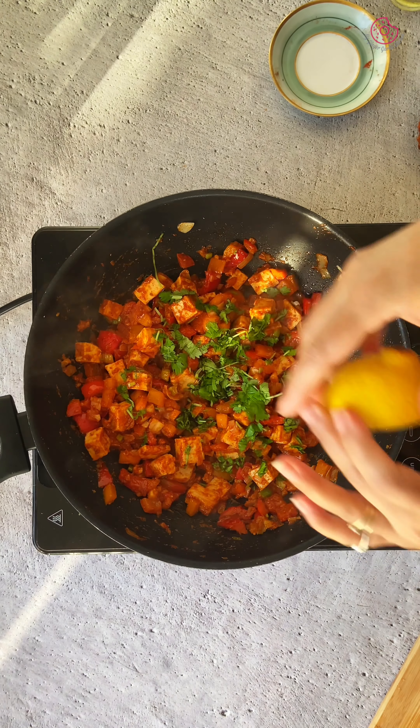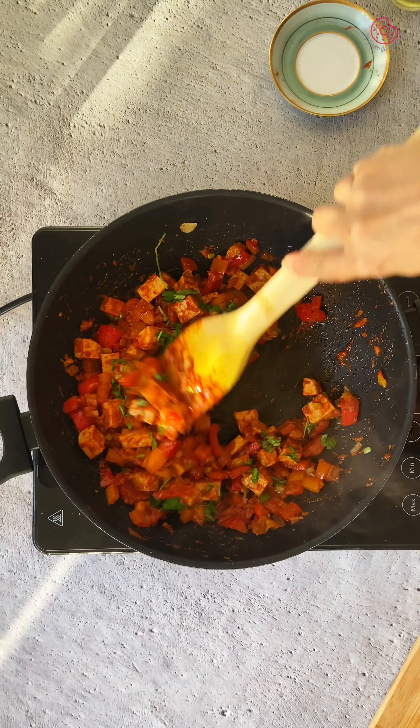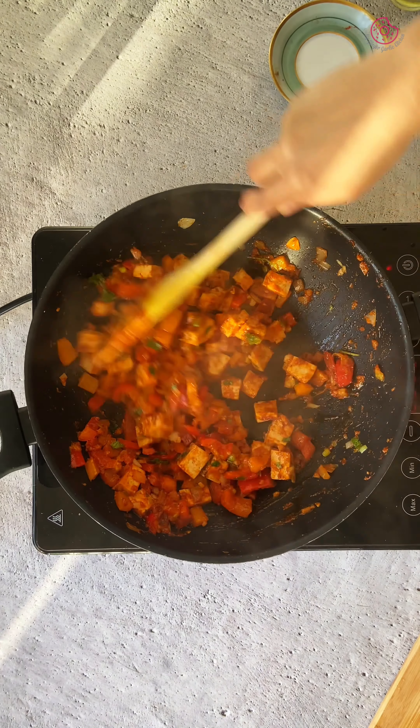Finally, add a tablespoon of chopped cilantro and a tablespoon of lemon juice. Stir well to combine and your delicious tofu bell pepper filling is now ready.